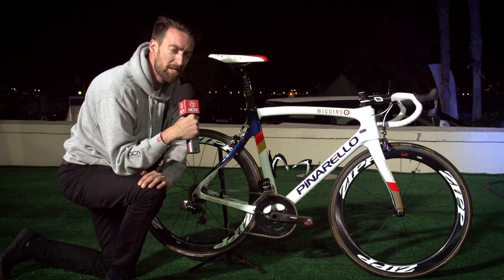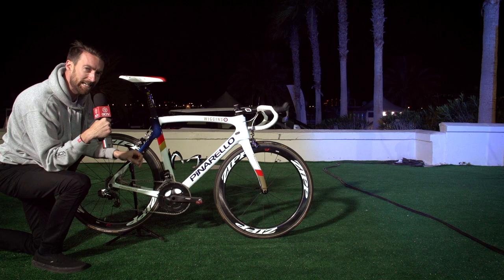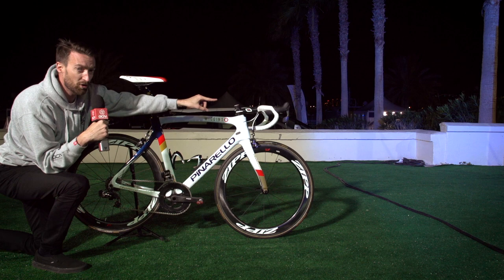If you'd like to see Si taking a look at his first team bike last year at the Tour of Britain, you can find that by clicking just up there. And if you want to see Si taking a first look at the SRAM RED E-TAP groupset, you can find that down there. In the middle is a subscribe button — click that and you'll subscribe to the channel for free and get loads of great content. And give this bike a thumbs up down below if you like it.